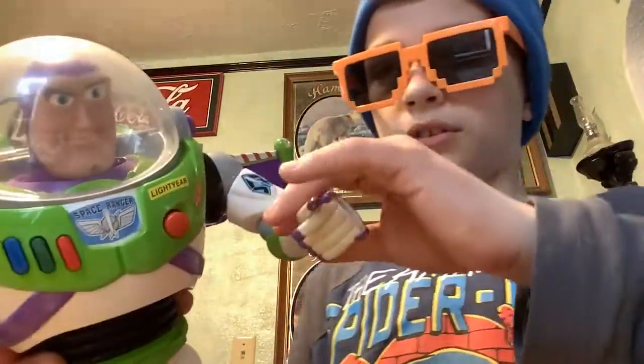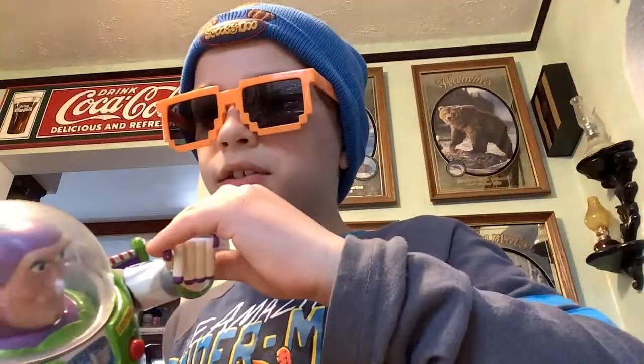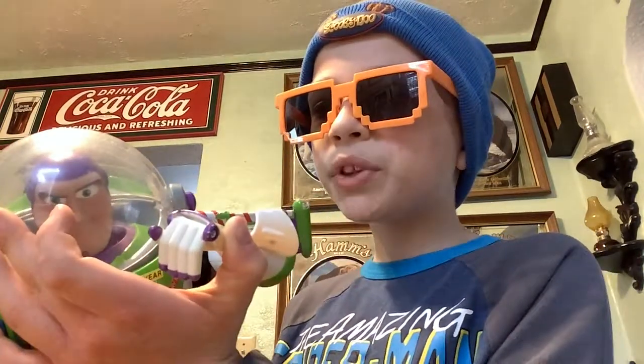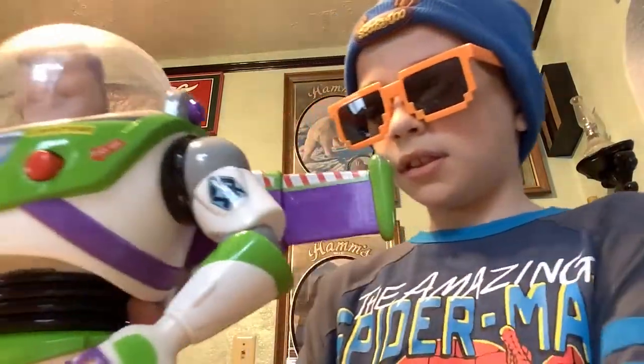Watch this — he has this little wrist communicator. Hey, I'm Buzz and I'm going to talk to E. Oh, he's right here! Hi E. Oh hi Buzz. And he can go like that, and he flies.